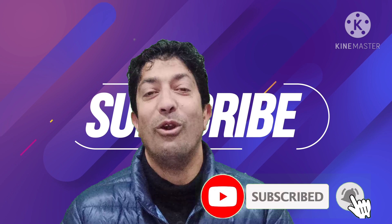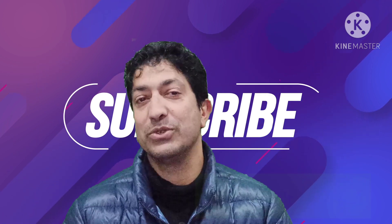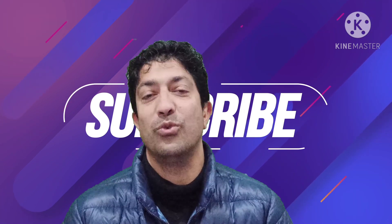If you like this video, please do subscribe and press the bell icon on my channel to get more videos on engineering drawing and various other subjects. Thank you very much for watching.